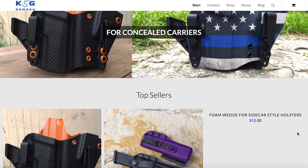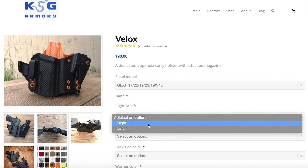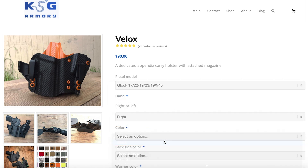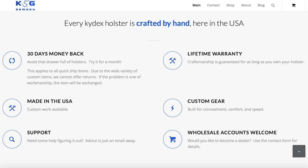KSG Armory makes a high quality affordable holster whether outside the waistband, inside the waistband, or appendix carry. We are proud to have them in the holster consortium. Use coupon code ASP2020 at the link in the description for 10% off.